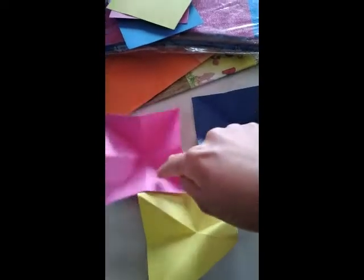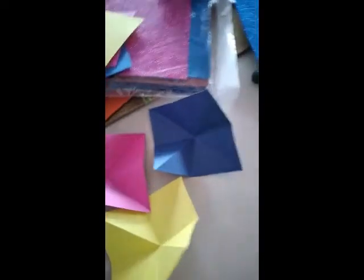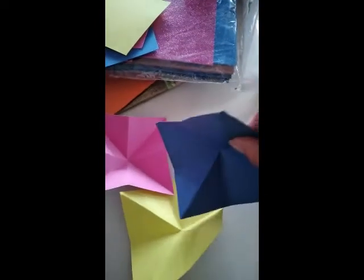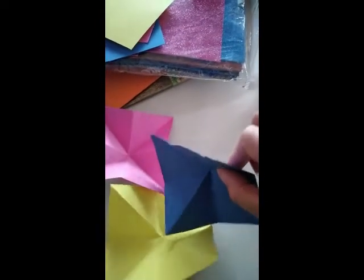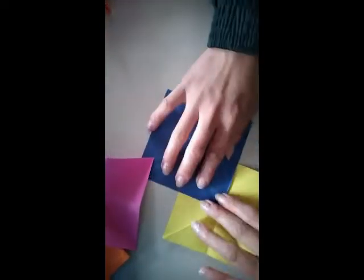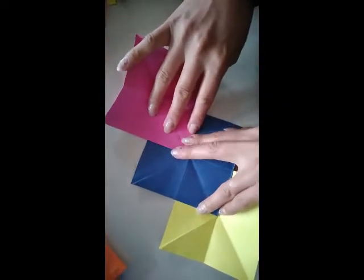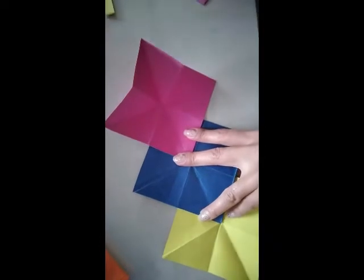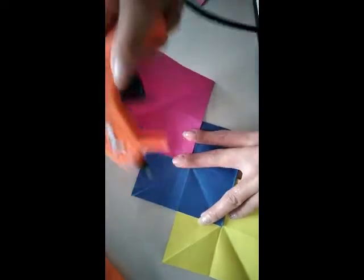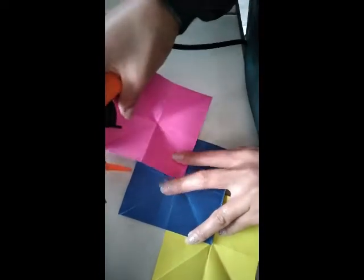Like this, this, and this. Then you have to use your glue stick — you can use glue or silicone — and you have to join the squares together. Then attach the next piece of paper with the glue stick, applying glue on the bottom part.